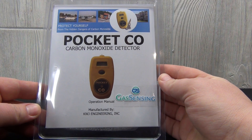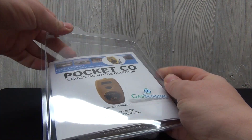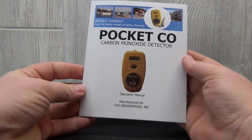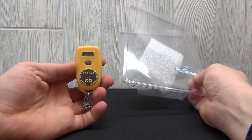The PocketCO Model 300 detector is a wearable device popular for its small size and affordable price. It measures carbon monoxide in the 0 to 500 parts per million range and has three preset audible alarm levels that sound at 50, 125, and 400 parts per million. The PocketCO detector user guide gives full operating instructions, and the CO safety detector comes with an installed clothing clip.